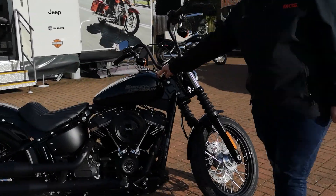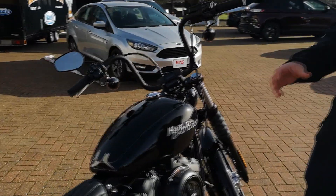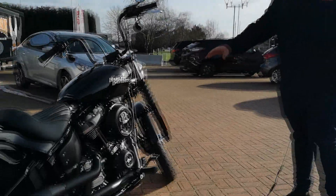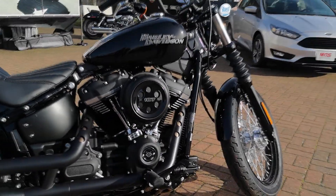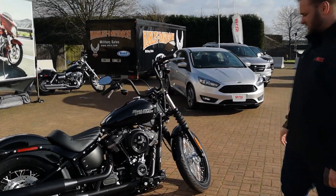Coming down there you've got a 3.5 gallon tank — not too big and not too small — so you're going to be able to do mid to long range rides without having to stop all the time like those sport bike riders out there. Then you've got the 107 Milwaukee 8 engine. This engine is really powerful and really torquey. We'll talk more about that on the road. It's got the dark custom treatment so everything is nice and blacked out.